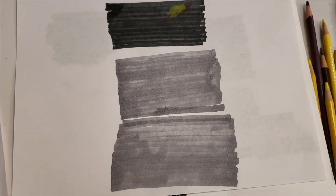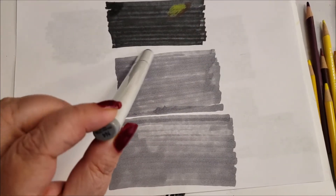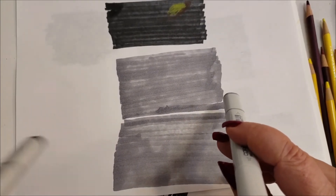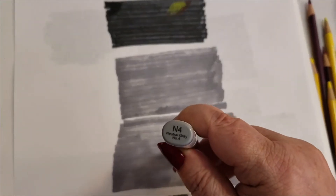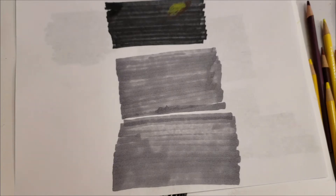I didn't want anybody going to the store and then going 'oh, you had more.' So we're going to work today with another Copic — this is N4. So the first Copic you use with the black would be the N8, and now we're working with N4. These are the only two, I promise. I like to spend your money.